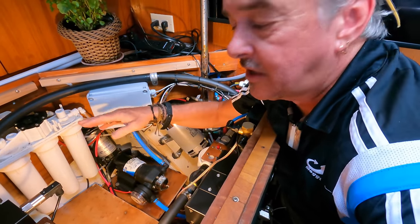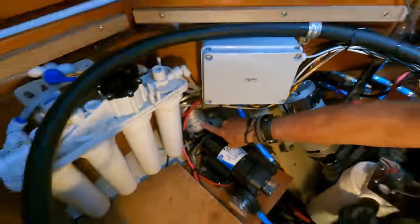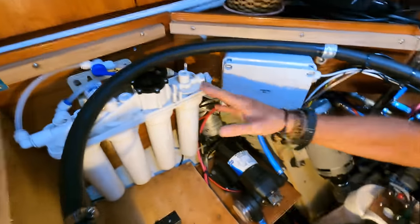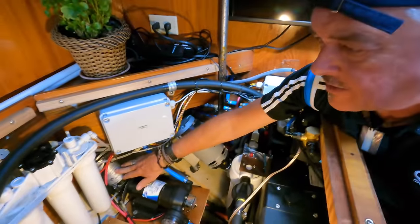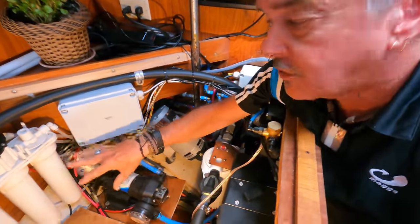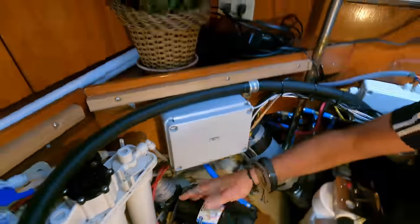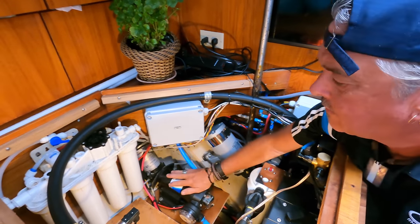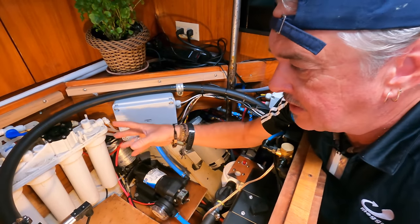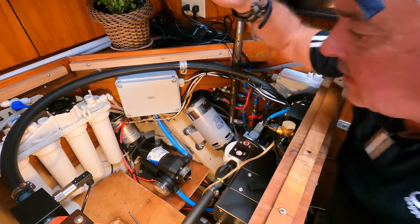The household system runs at about 45 to 50 psi, but the RO works better with more pressure. This booster pump brings pressure from 12 volts DC up to 100 psi — it's a low volume pump but pushes enough pressure to make the membrane work much more efficiently, faster, and produce higher quality water, because more pressure means higher quality product water. It's a system I've been using for a long time, just reintegrated into the new system, still working perfectly. We'll be testing all that very soon.